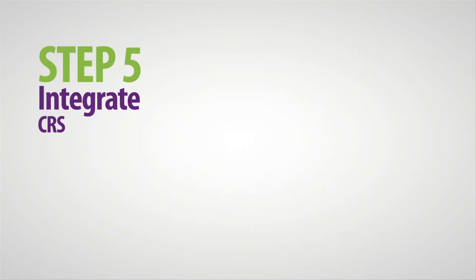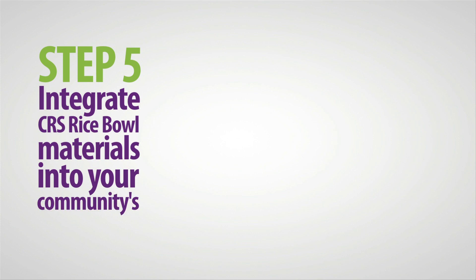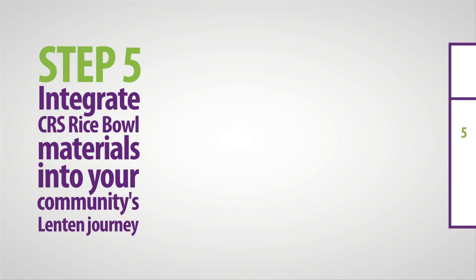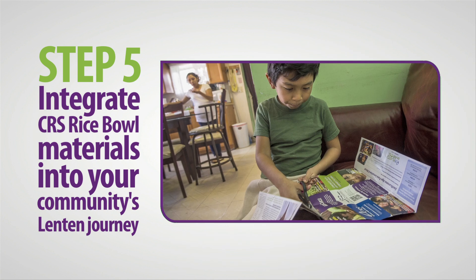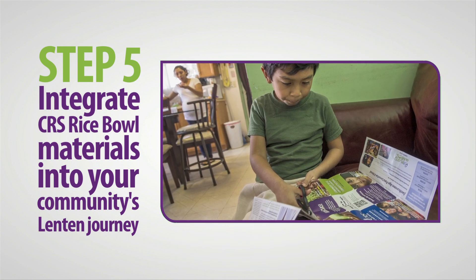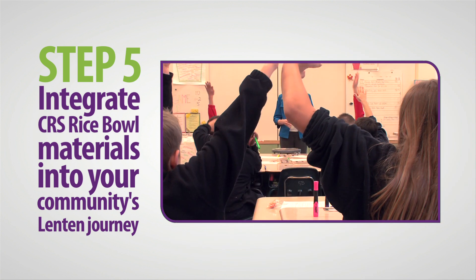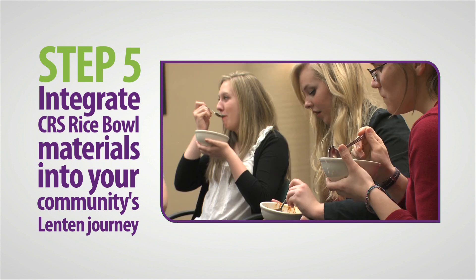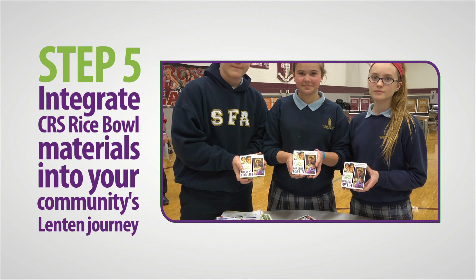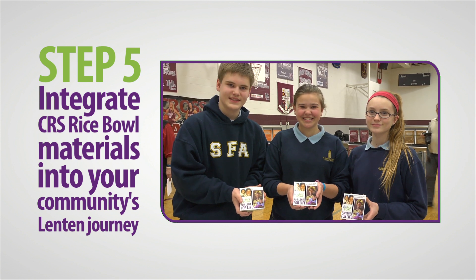Step 5: Integrate CRS Rice Bowl materials into your community's Lenten journey. There are 40 days between Ash Wednesday and Easter Sunday, and CRS Rice Bowl has resources for each one of them — whether it's lesson plans for school, prayer intentions for weekly liturgies, or simple meals for families or small faith groups. CRS Rice Bowl brings Lent to life in your faith community.